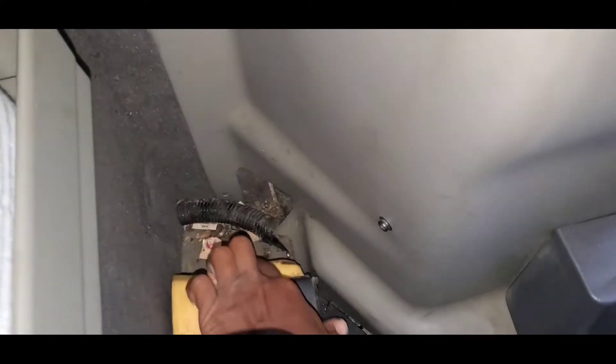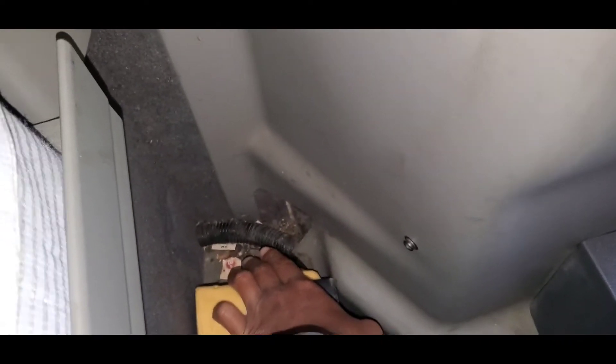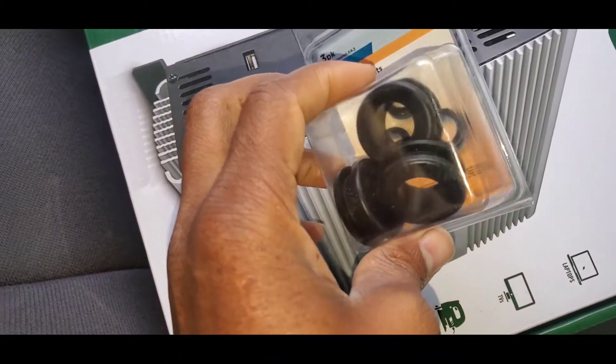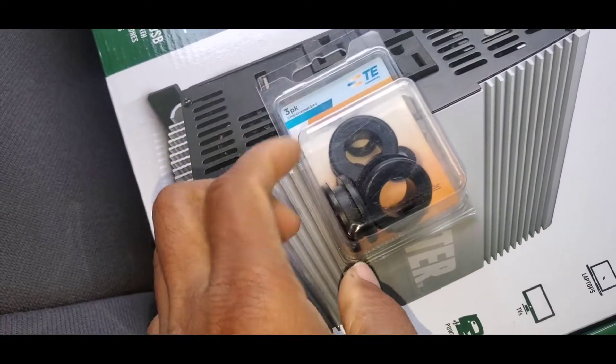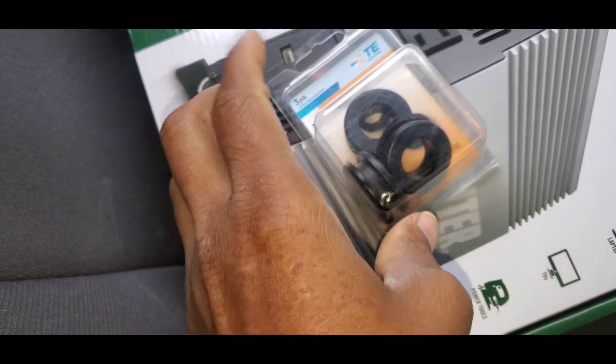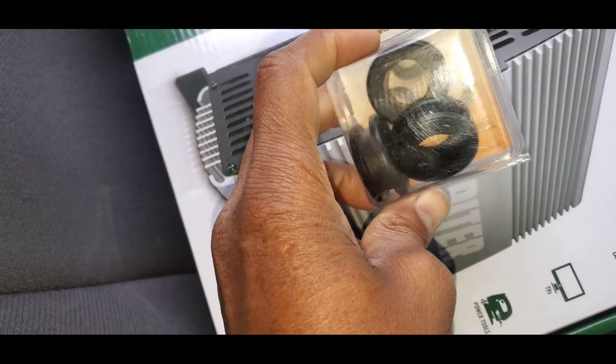Over this corner right here I'm going to put it down here. I'm going to try and drill a hole down there, run the wires up, and put this back over here. I got some rubber grommets — what I'm planning on doing is drill a hole and put these in the hole and run the wires through the grommets.